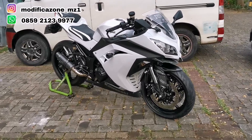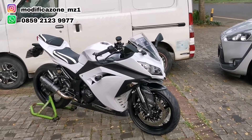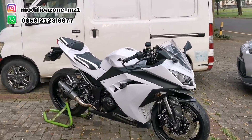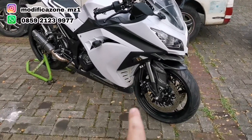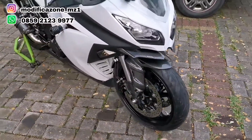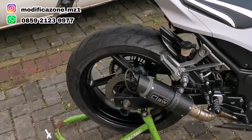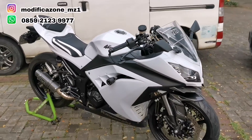Motor ini datang dari luar kota, di-towing kemari pakai mobil towing, terus dimodif sekitar semingguan. Gue akan sharing mengenai modifan motor ini, juga tips-tips dan apa yang perlu diperhatikan. Yang jelas kalau modif seperti ini, ini bukan modifan yang bisa dilakukan di rumah sendiri dengan cara trial error. Ini terlalu repot untuk modif di rumah sendiri.